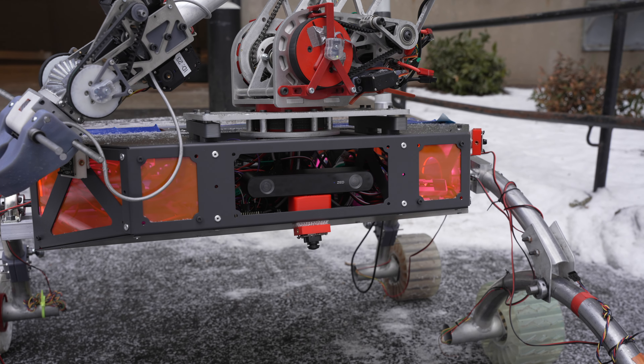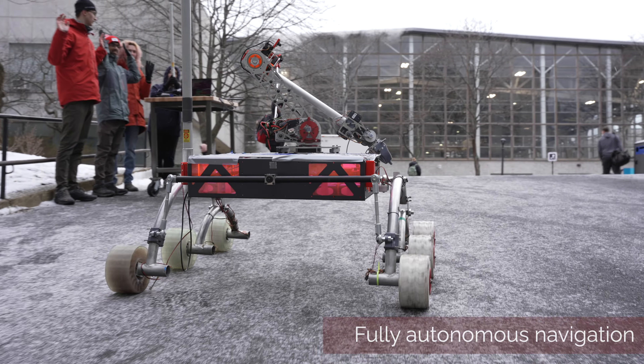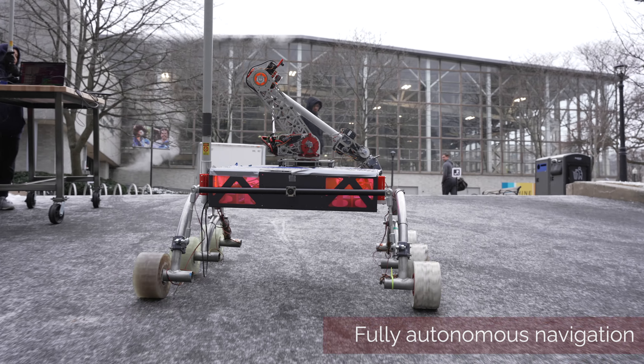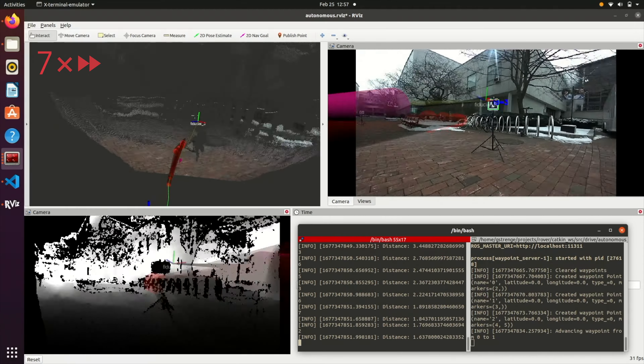The rover achieves absolute localization by fusing odometry from a ZED2i stereoscopic camera, differential GPS, and 9-axis IMU with dual extended Kalman filters. The ZED is further used to detect large obstacles and uneven terrain, building up a cost map of the rover's environment for more reliable navigation to GNSS waypoints.